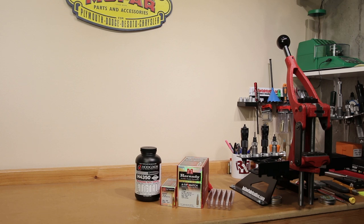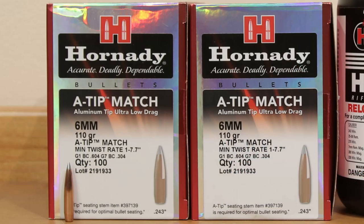Hello and welcome to this week's episode of Bolt Action Reloading. In this week's episode we're going to be covering the Hornady 110 grain A-Tips in 6mm Creedmoor.